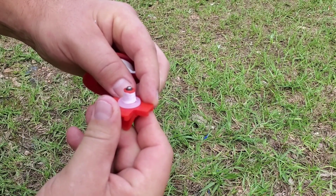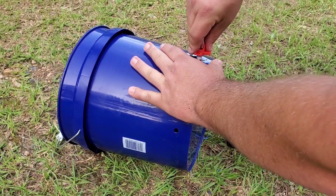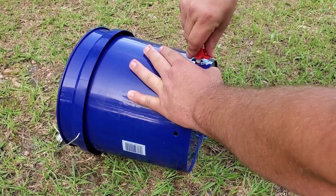Ready to install. I'm going to hand start these and then finish with the drill. It takes a little bit of pressure to get them hand started.